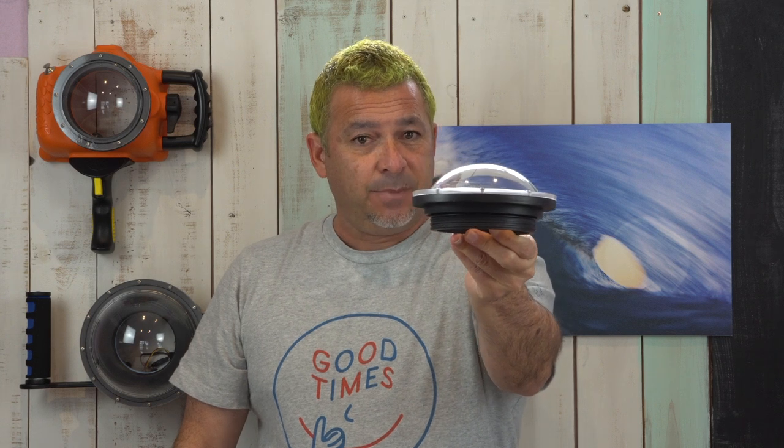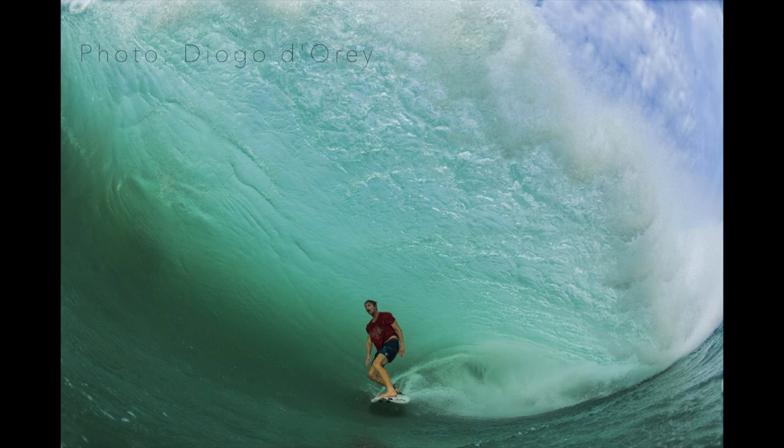The small size dome ports are most versatile. They are the preferred port for large barreling surf because they have less volume and cut through water easier. You can use them in any ocean condition from calm to rough seas.